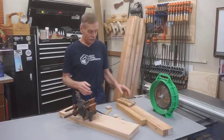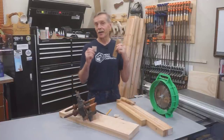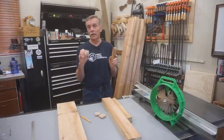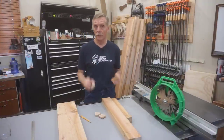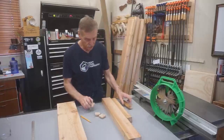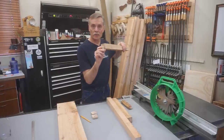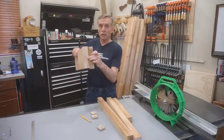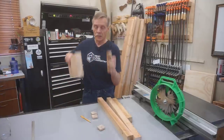I'm just going to get into it and show you how to make these pyramid cap plugs. Most of the steps for making caps of different sizes are the same — they all start out with material that's the same size as the finished cap. I've got square stock here and this rectangular stock is six and a half by an inch and three quarters.